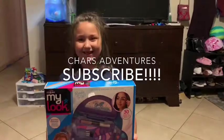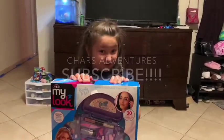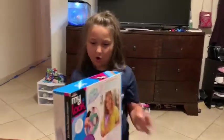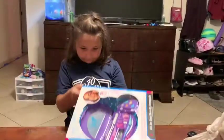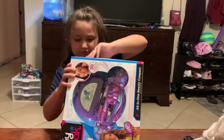Now we're going to open this thing today because I bought this at SuperTarget on my birthday yesterday. So first, I think we should probably open it right here.